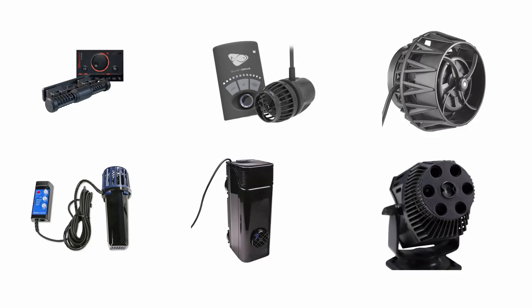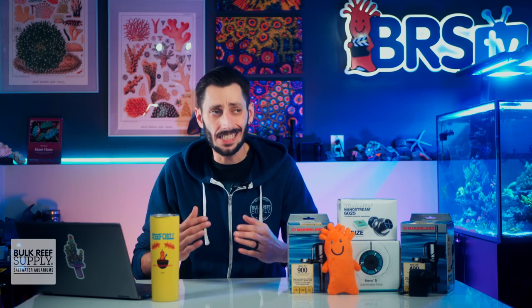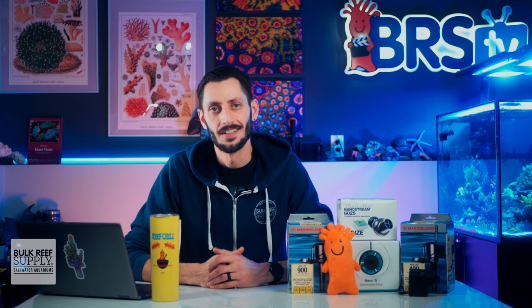Wave pumps also come in different styles and move water in different ways, so selecting the right type of wave pump for your particular aquarium is a little bit more involved. But don't worry — Ryan and Randy are going to demystify that for you in this BRS buyer's guide on wave pumps right here, so check it out.